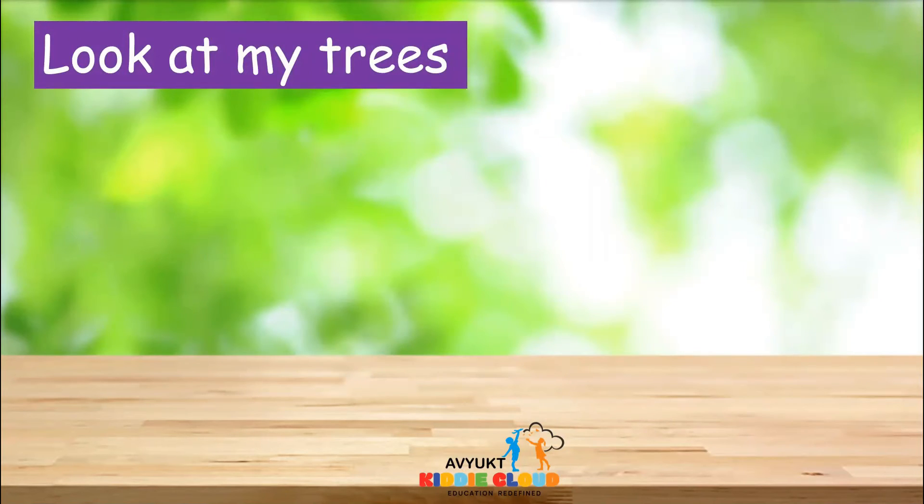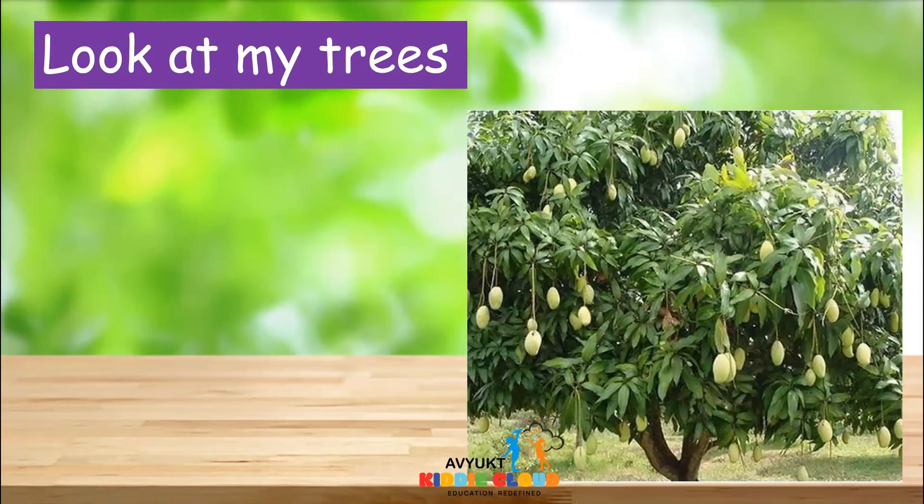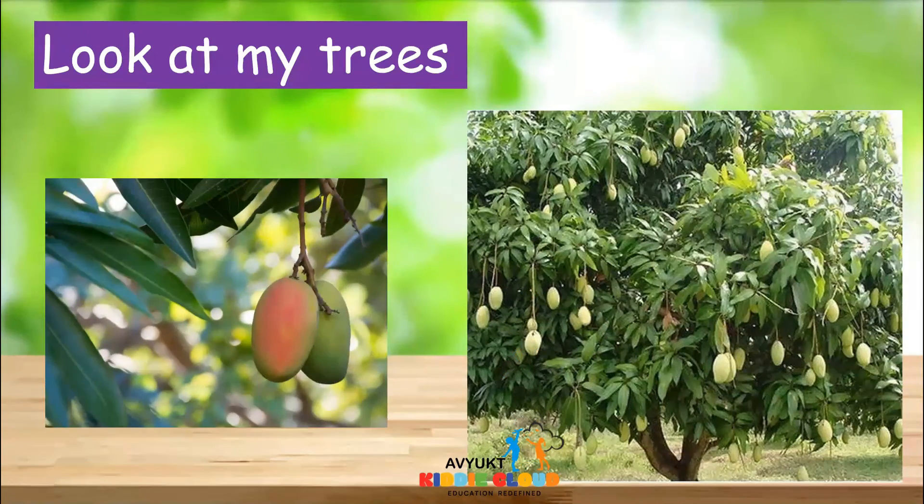Let's look at the mango tree and how it looks like. There are so many mangoes in the mango tree. This is how a mango tree looks like.